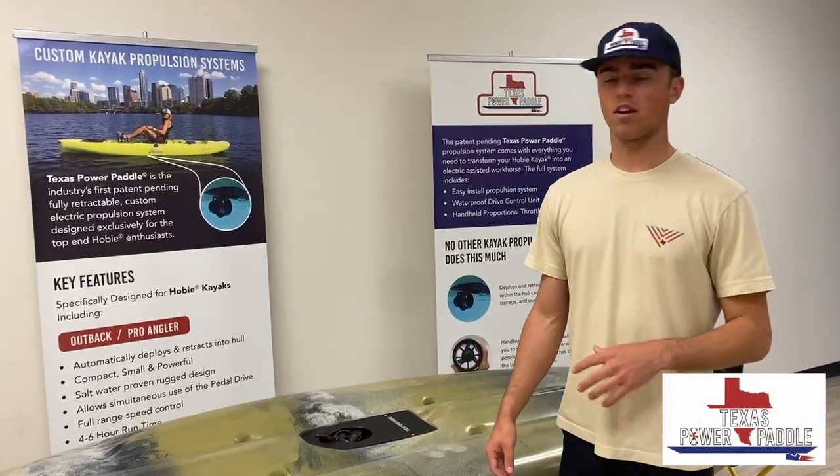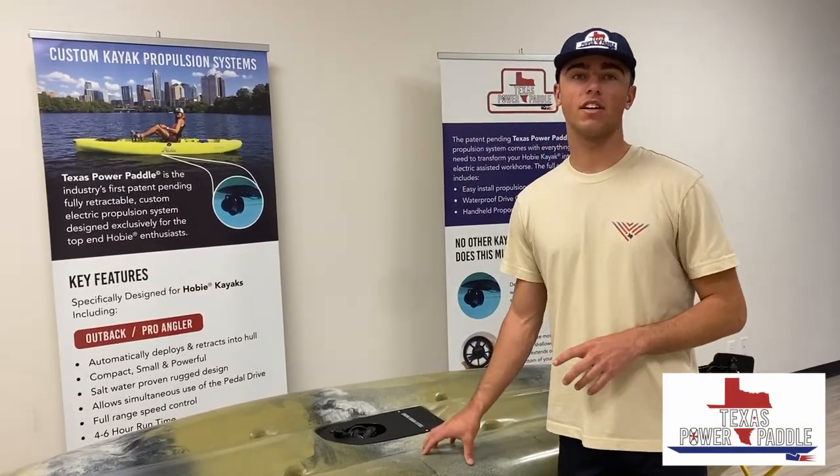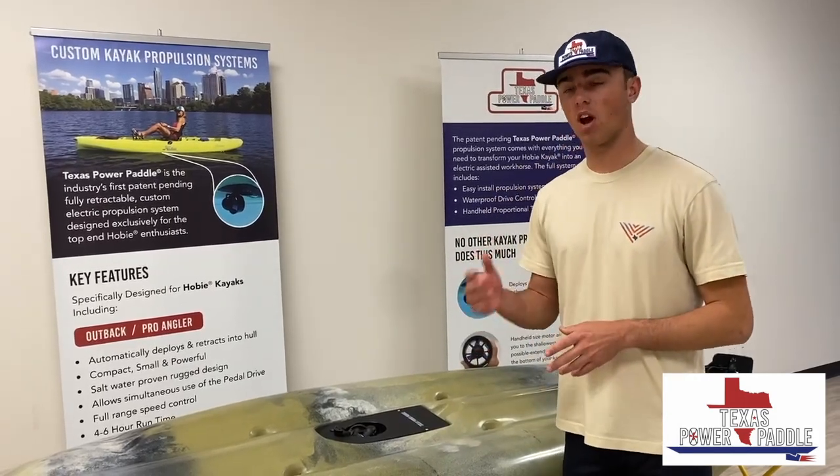Hey guys, this is Colby with Texas Power Paddle. We have a 2019 Colby Outback here and today I'm just be showing you two of the units that we offer for it.